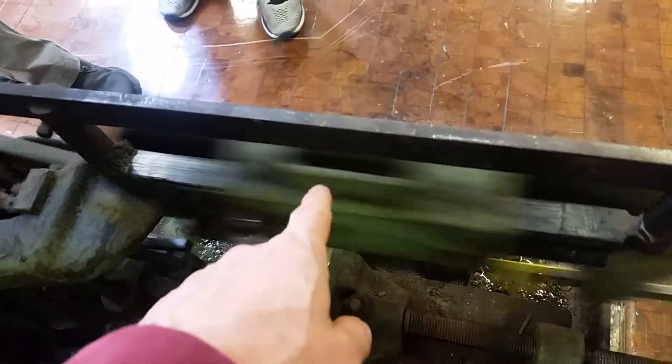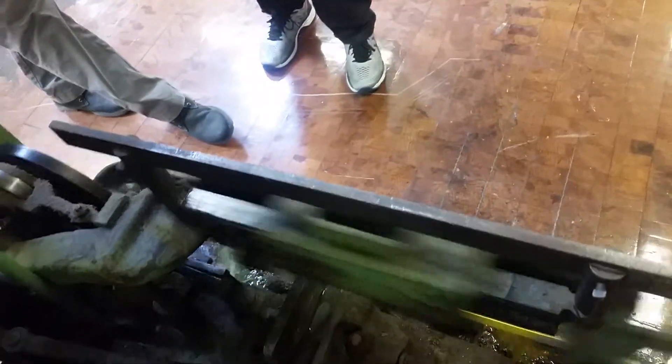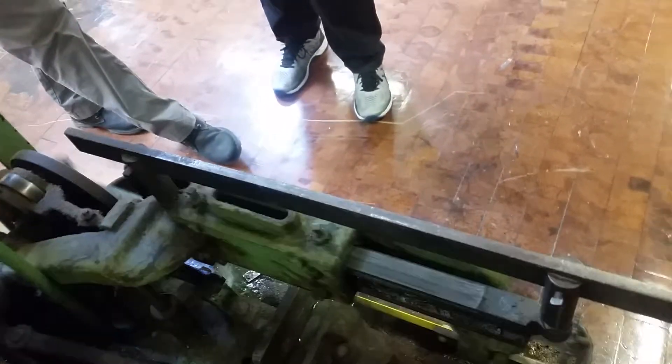Every so often you've got to put some oil here. The blade's good — we have new blades in there.